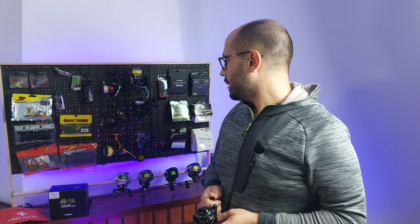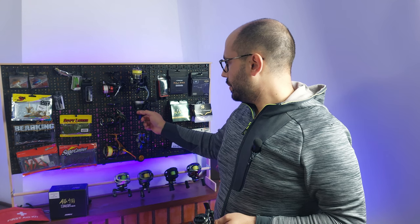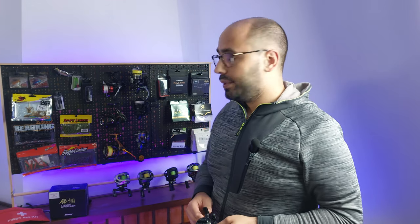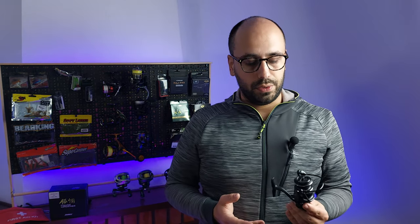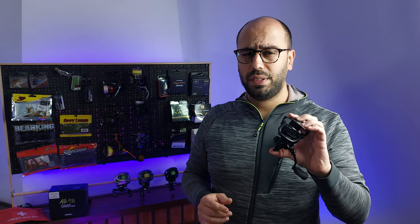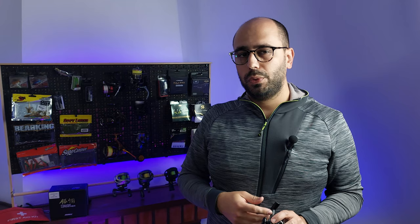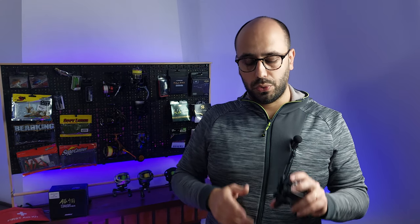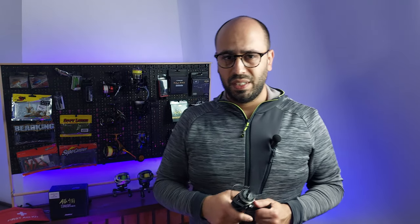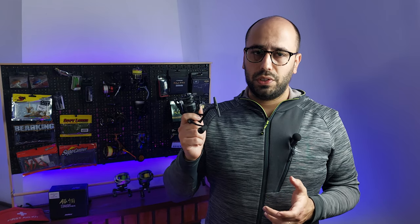It has some glossy parts like the bail arm and some plastic inserts. It feels better than my Sienna and maybe on par with the Kingdom Tagman, though the Kingdom Tagman is a better reel — way stronger graphite and way lighter. This reel weighs 192 grams. The 5000 version weighs 360 grams, so 6.7 ounces for this one and 12.7 ounces for the big brother.